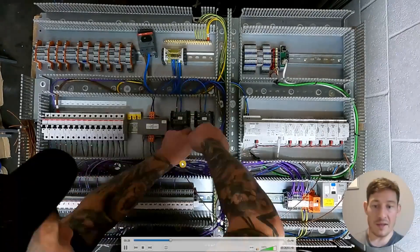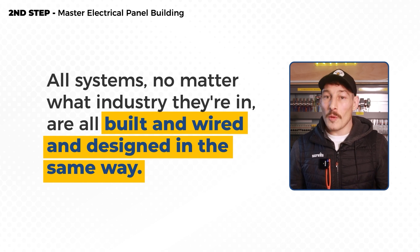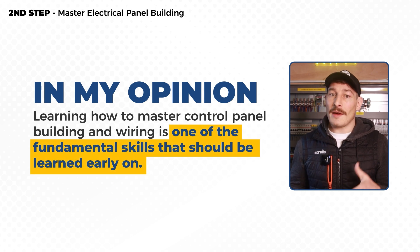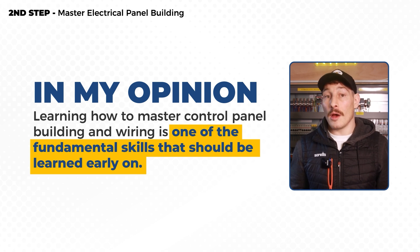From those photos I was also able to see how control panels were laid out and what components were used. When I was eventually responsible for building, wiring and designing these control panels myself, I'd pretty much copy them. And what I realized after doing this countless times is that all systems, no matter what industry they're in, are all built, wired and designed in the same way — all built from the fundamental principles of electrical controls. So in my personal opinion, for people who are new or with less experience, learning to master control panel building and wiring is one of the fundamental skills that should be learned early on.